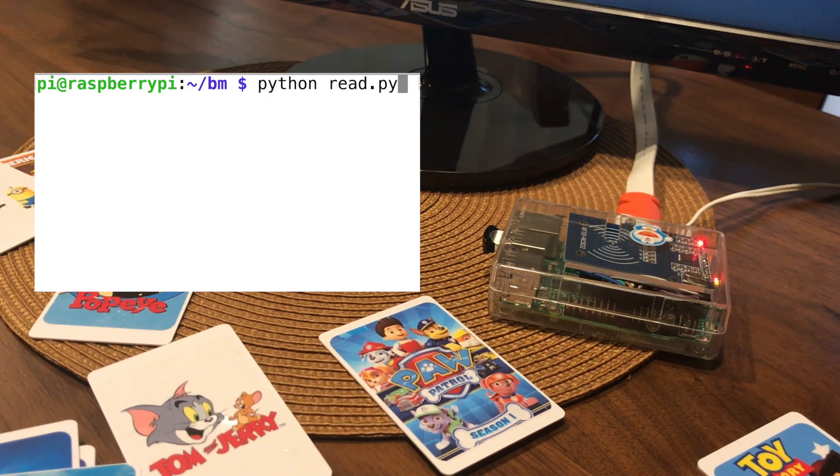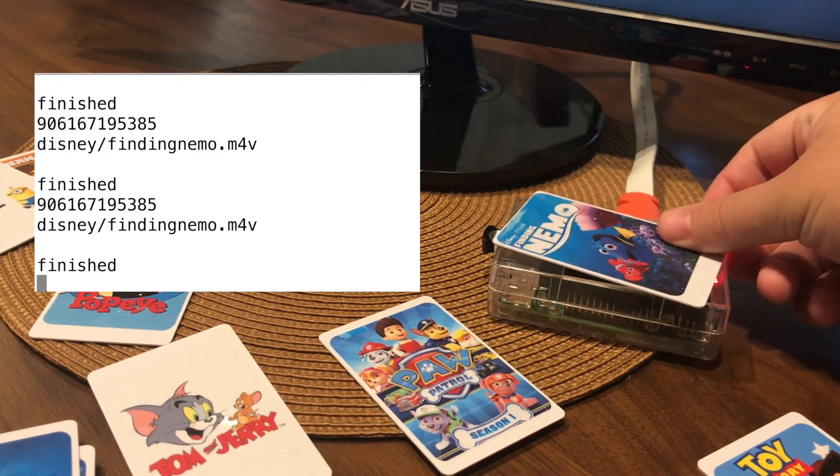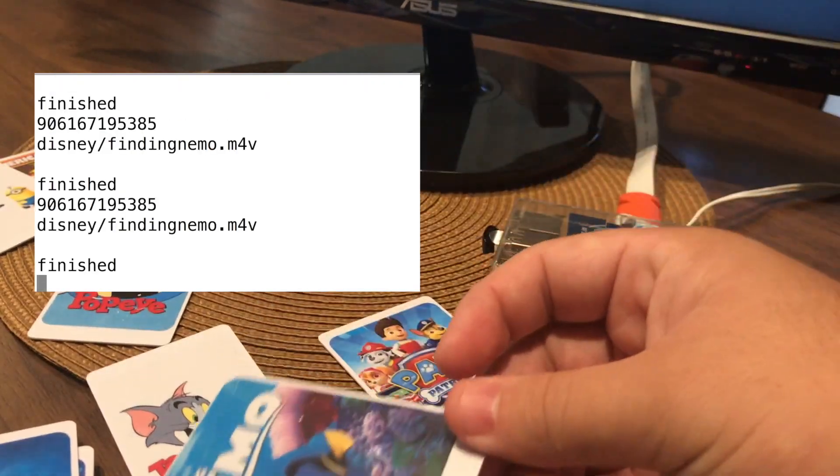Python read.py. Here's my Finding Nemo card, and as you can see, it found Finding Nemo.